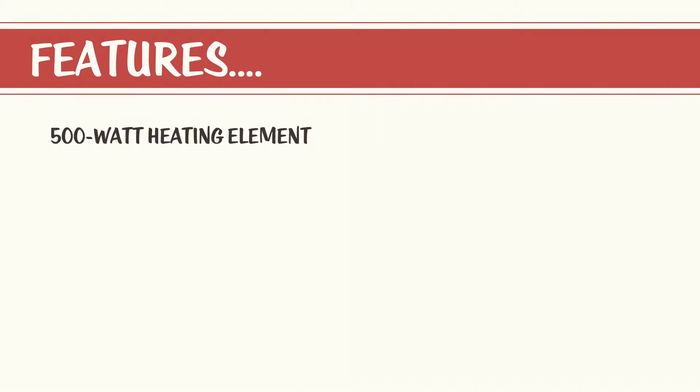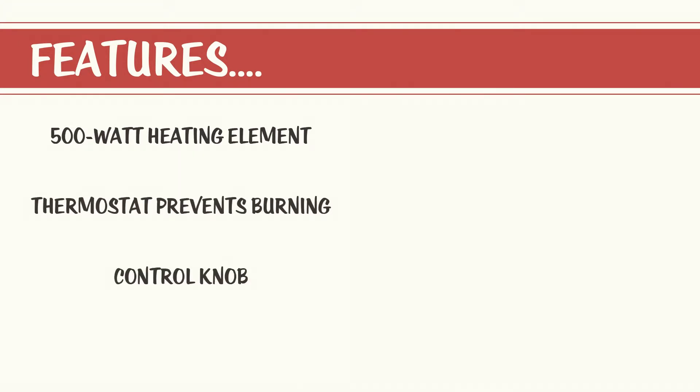Burning and scorching of the topping is prevented by the thermostat, which turns the heating element on and off as needed. The control knob has temperature settings marked on it ranging from 100 to 200 degrees Fahrenheit, and an on-off rocker switch makes operation simple.